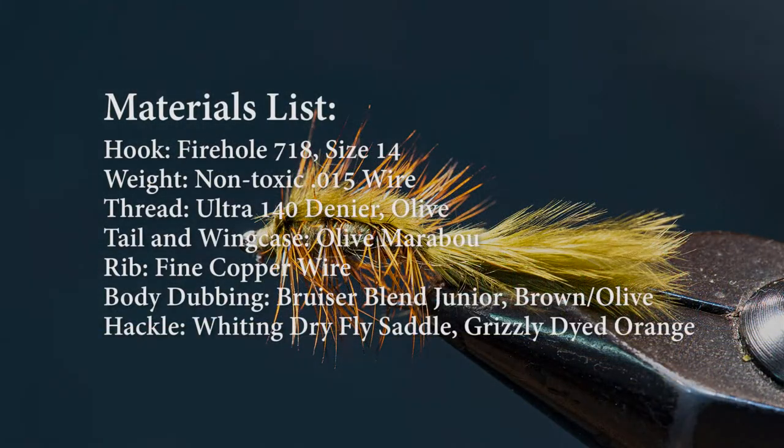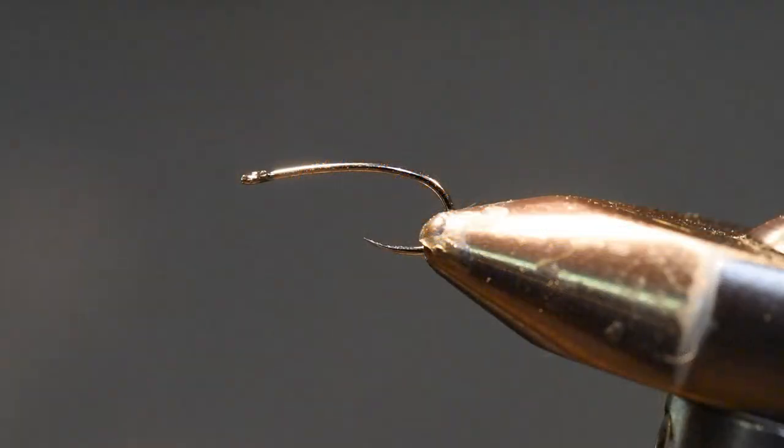Let's quickly review the materials for this fly. As I tie the pattern, I'll cover each material in greater detail so you can see what I chose and why I chose it. So let's start tying Denny's Stillwater Nymph.